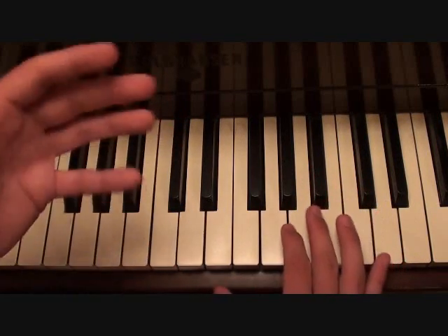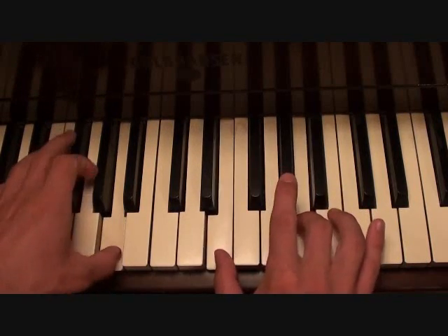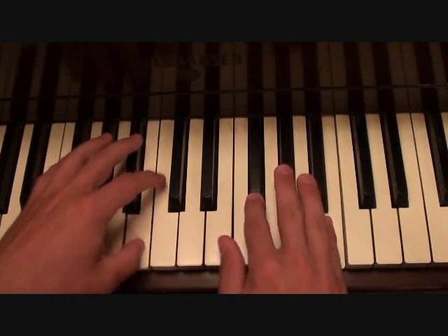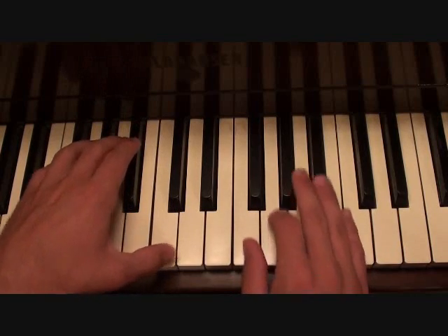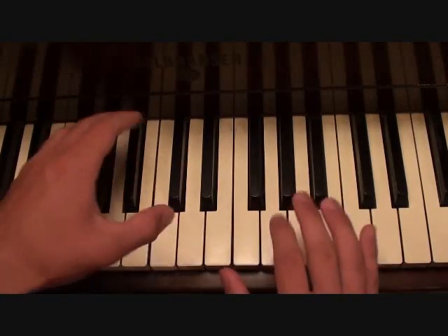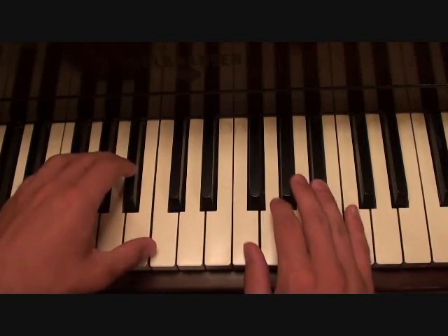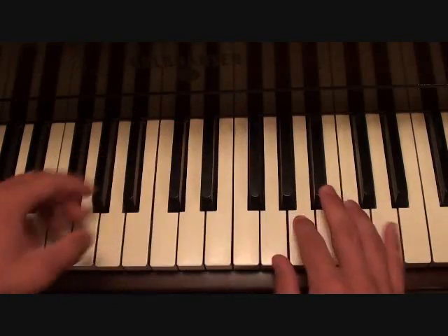And then the beef of the song, it goes like this. That's 5, 6, 7, and then you come back to that lead in.